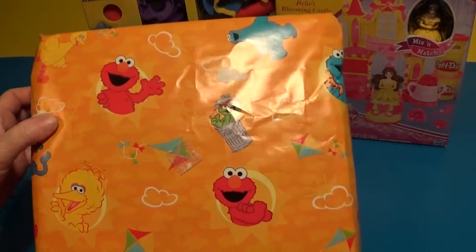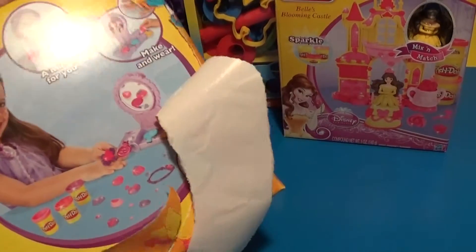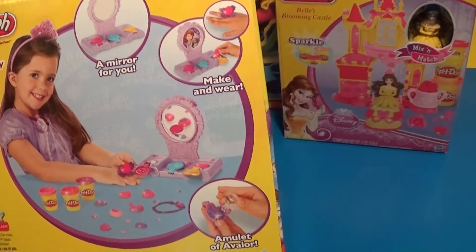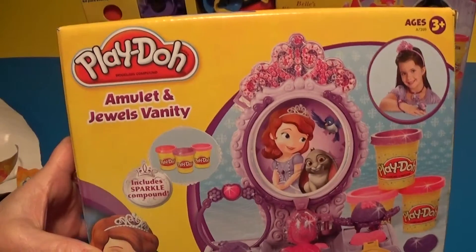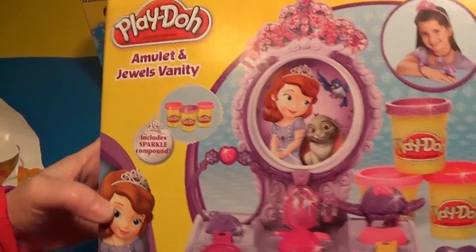I can't really hear anything. I'll open it up, rip it open. Oh, it's Disney's — let's look at the front of the box first. It's Sofia the First Amulet and Jewel Vanity Set. Ooh, that looks really cool.